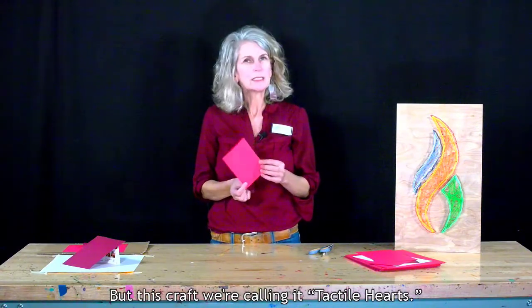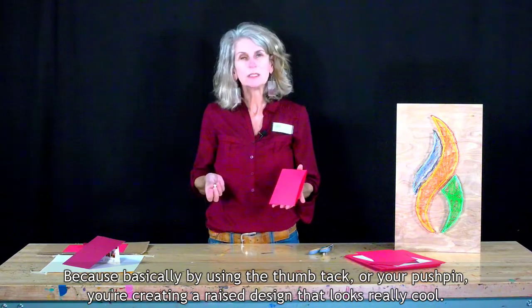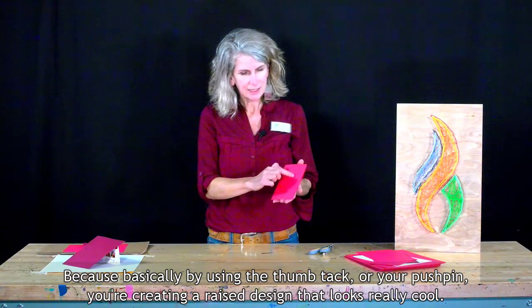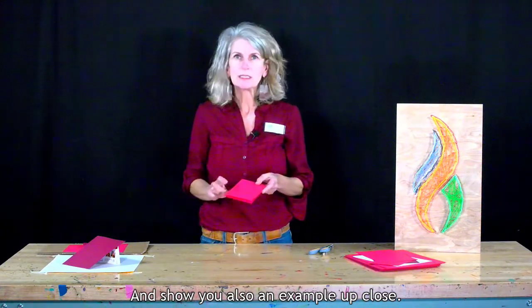This craft, we're calling it Tactile Hearts, because basically by using the thumbtack or your pushpin, you're creating a raised design that looks really cool. So I'm going to show you how to do that and show you also an example up close.